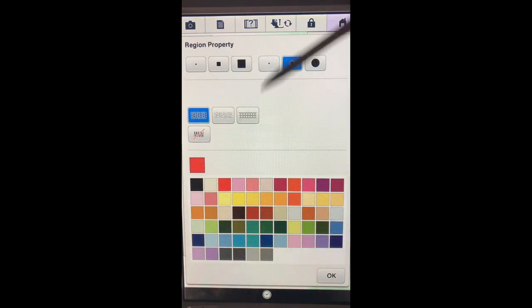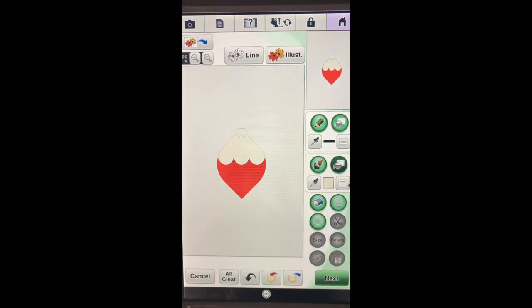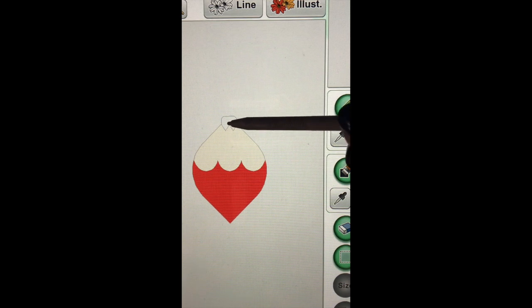The next thing I'd like to do is fill this upper area, so I'll go back into the notepad of the property region and choose a white color. Say okay, make sure the bucket in the property region is selected, and touch inside this area. Then back into the notepad - this time I'm going to choose a silver color. Say okay, and with our bucket selected in the regions property, I'll touch this area. That is the first portion of our ornament.